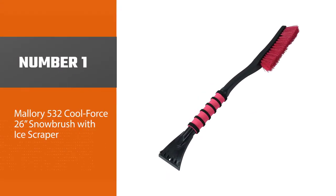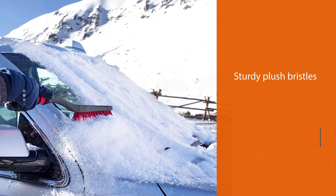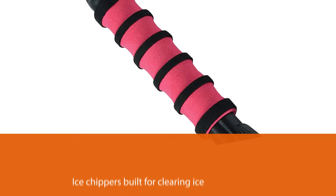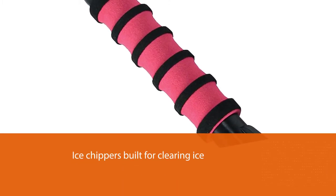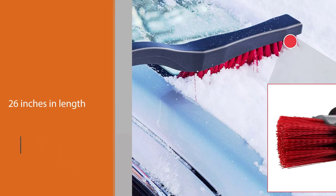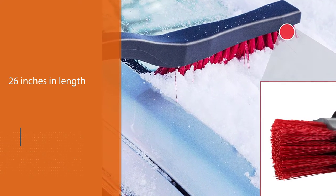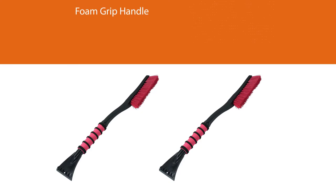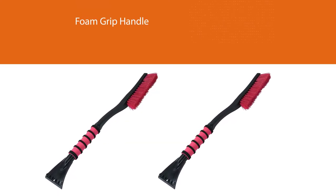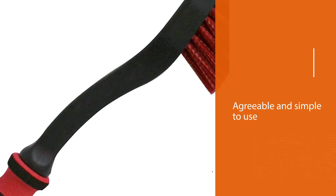Mallory 532 Cool Force 26-inch snow brush with ice scraper. In some cases, price isn't the only indicator when shopping for the best snow brushes and ice scrapers. The brush head has sturdy plush bristles ideal for removing snow, and the scraper blade features tough ice chippers built for clearing ice and even extra thick ice. At 26 inches in length, it's long enough for reaching the most important spots on large vehicles but not too unwieldy. It's agreeable and simple to use with its bent handle, soft foam grip, and rugged scraper edge.